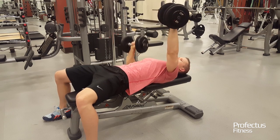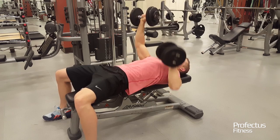Avoid arching your low back and letting your elbows pass behind your torso. Alternate with the opposite arm.